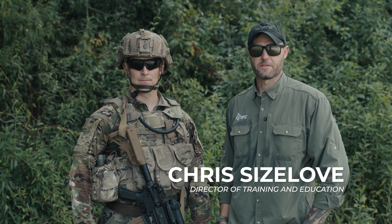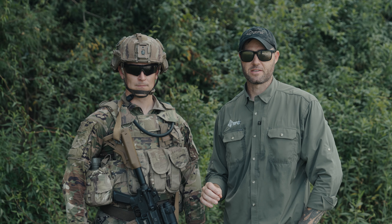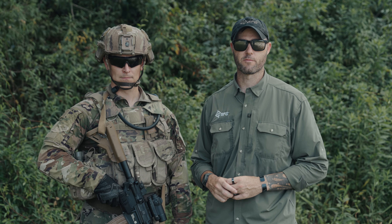Hi, I'm Chris Sizler from Blue Force Gear and today we're going to talk about the Modern Combat Sling Kit. The Modern Combat Sling Kit is actually the commercial designation for three separate NSN items that TACOM has approved for the M4A1.